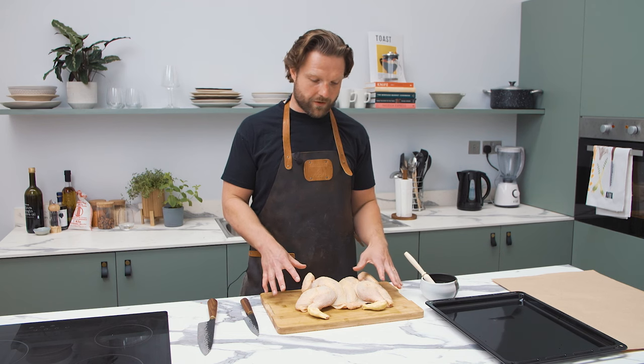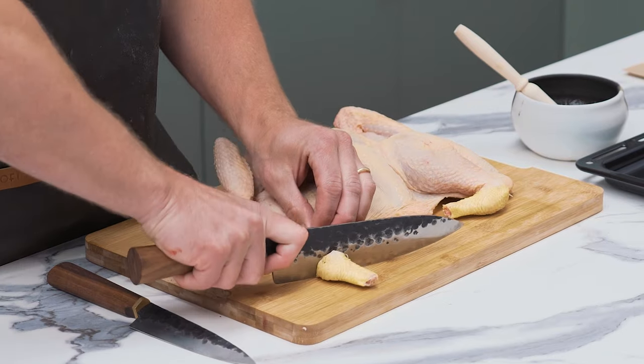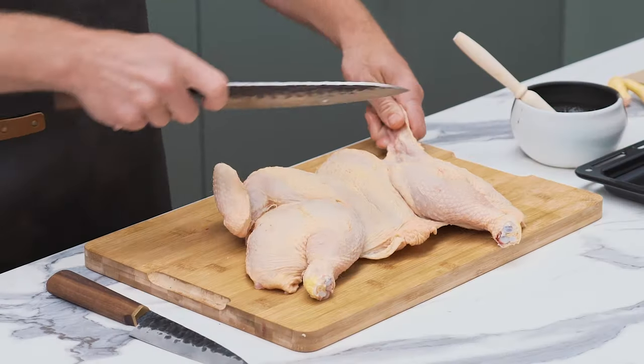So this is essentially a spatchcock chicken. I'm just going to tidy it up a little bit so it presents better on the barbecue. I'm going to come through these two joints here because you don't need that — again useful for stock — and then take these wing tips off here.